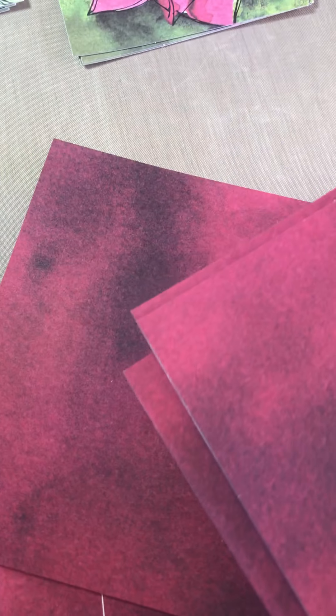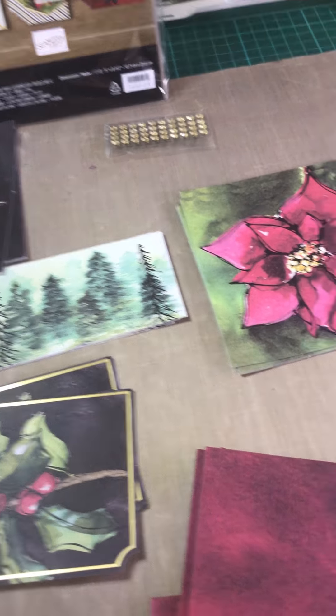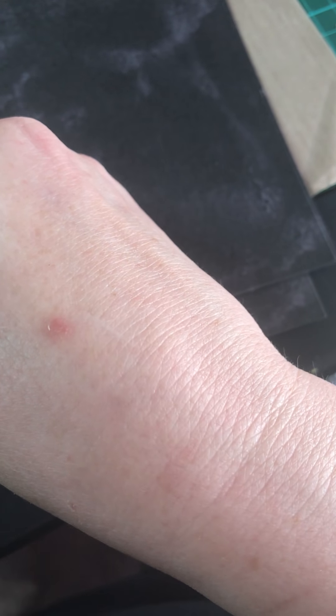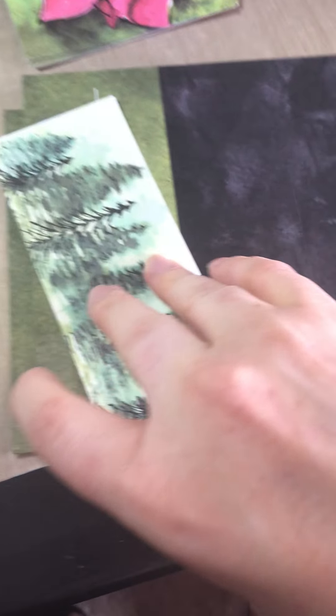It depends on which project card you're working on as to which card bases you use. We've got two different kinds with the red base — they're white on the inside, perfect for writing on. Then we have some with this darker base. Look how pretty it is, and once again you know exactly where to fold so everything will be folded beautifully. You know exactly where to line it up, and honestly it won't take anyone any time at all to put these cards together.